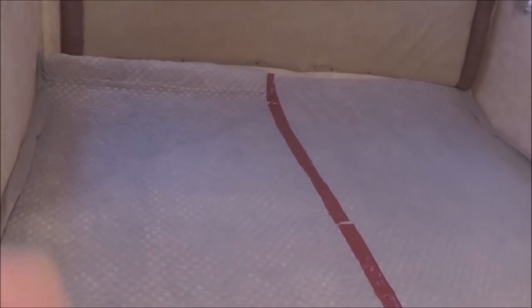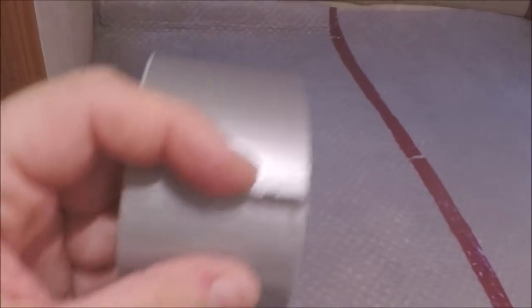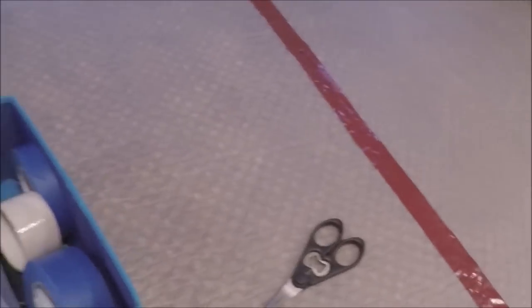Then you have to tape it together. They gave us duct tape but it doesn't even stick — it's barely sticky at all. So we didn't trust it and used our own duct tape instead, and stuck it together with that. Wow, that was a lot harder than I thought it would be. It was quite a chore.